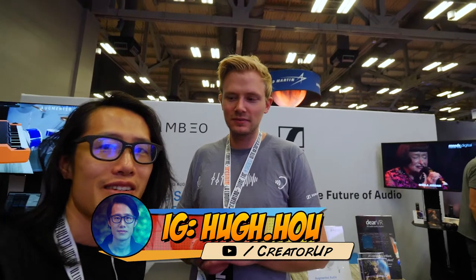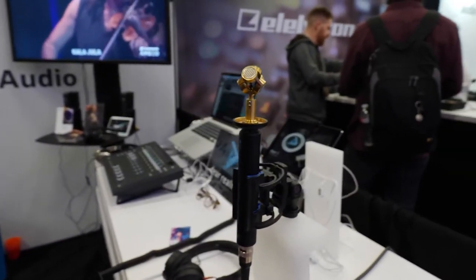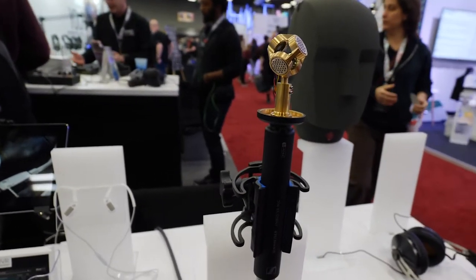Hey, what's up everybody? It's your boy Hugh here from Creative. I'm here with Johanna from Sennheiser. Hi everybody, welcome to the Sennheiser booth. So here we're showing Ambio products, and one of the products we show is the Sennheiser Ambio VR mic. It really enables you to capture 3D audio and enhance your 360 video with spatial audio.